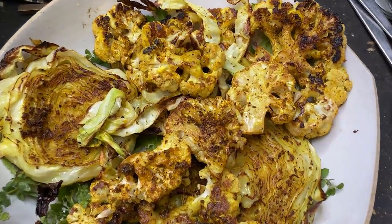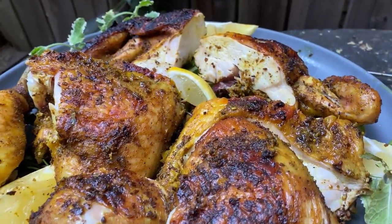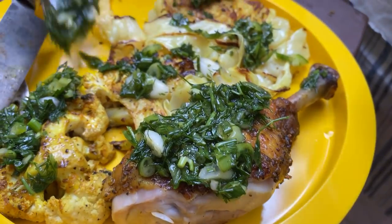You have your vegetarians, you have your chicken people, you have your people who don't like vegetables, you have your people who like chicken and vegetables, and everybody can come together. That's what it's all about. Smash them under a brick and bring them together.